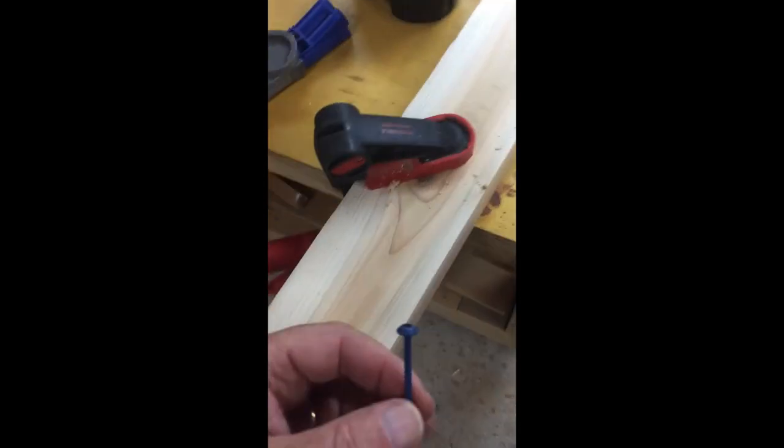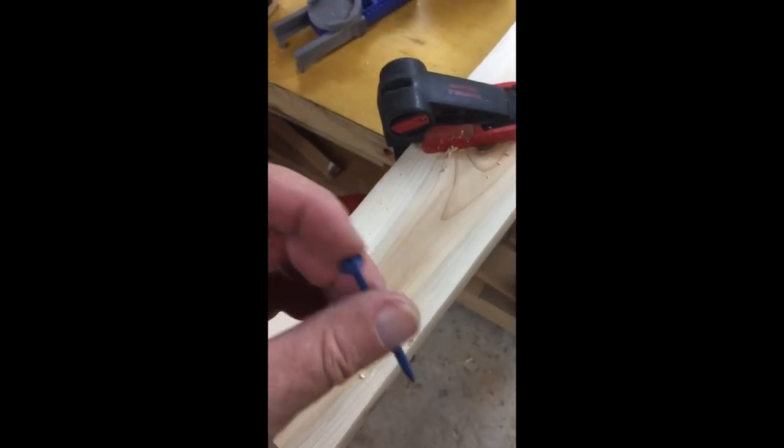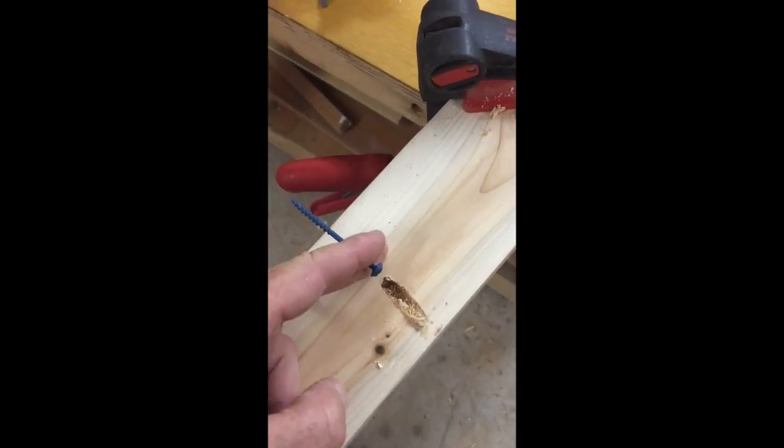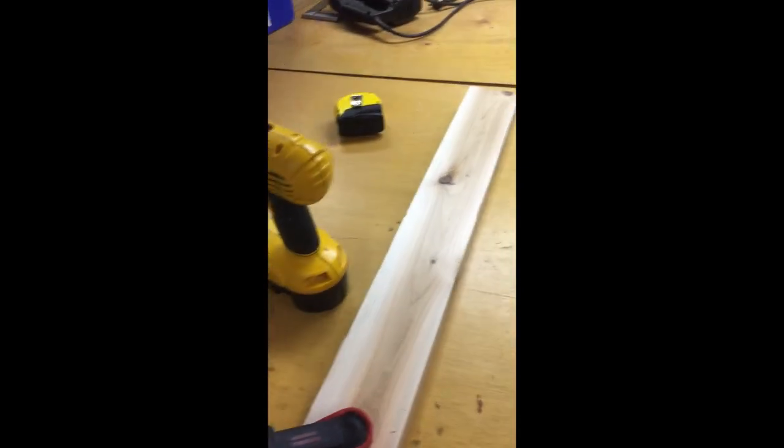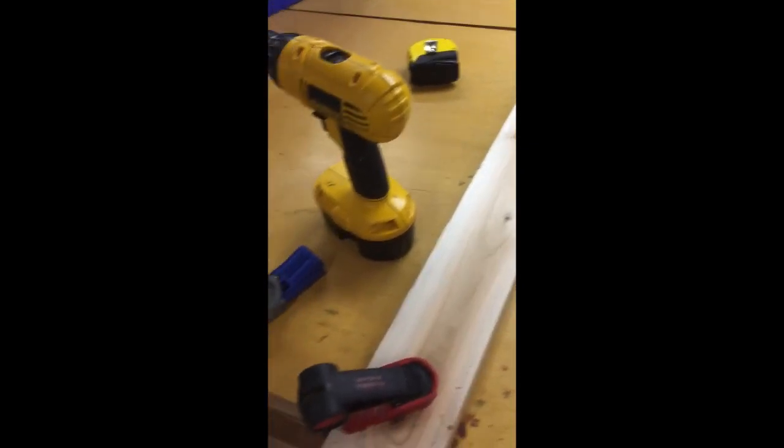You can see it just makes a nice little pocket hole, and that will get screwed into the other leg. I'm using outdoor two-and-a-half-inch pocket screws — I'll sink those in there and that'll pull the pieces together. With the glue once it sets, it'll be pretty stable. I'll do four legs and then move on to the next step.